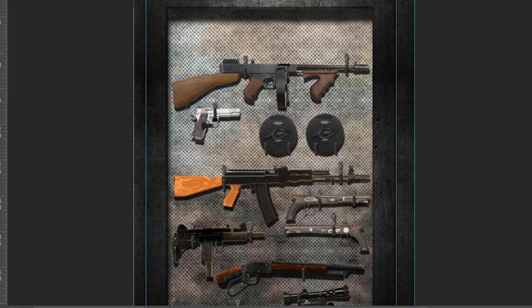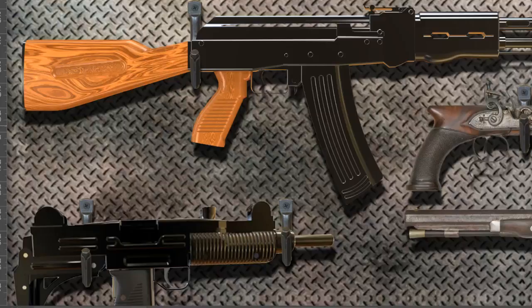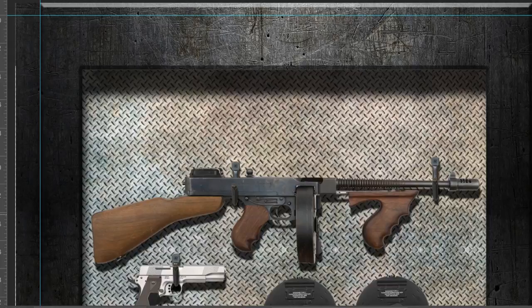On this one right here, it's a door wrap. Same kind of guns, but just made for a door. And like I said, I can add your name or logo on top of the door wrap right here. There's a lot of things we can do for you.